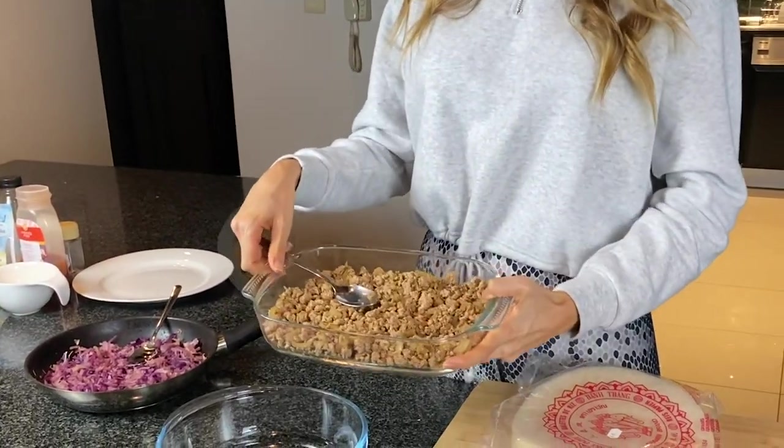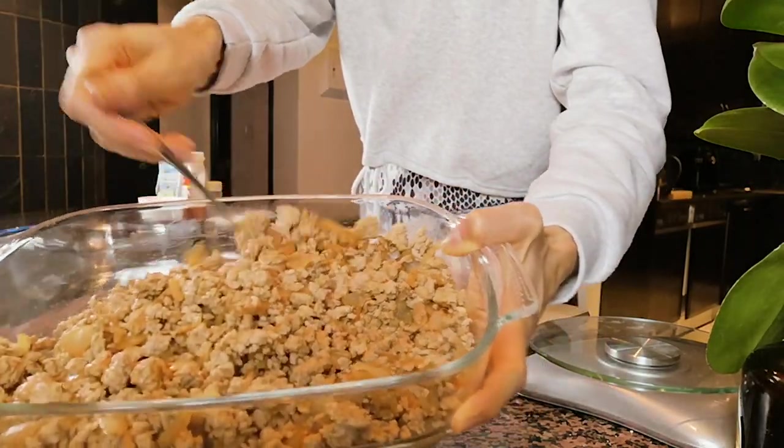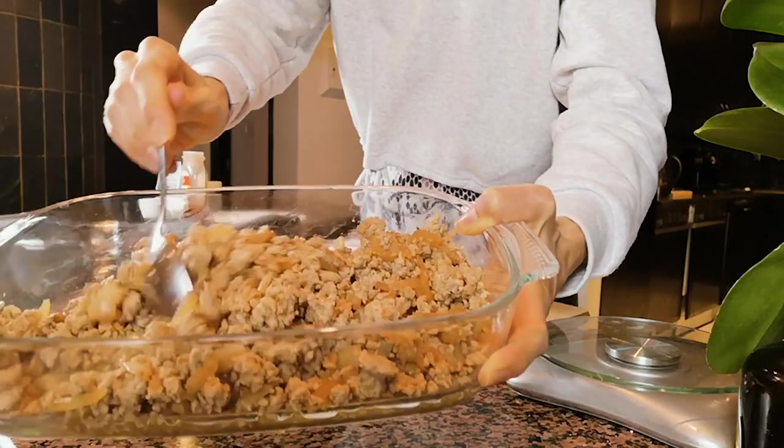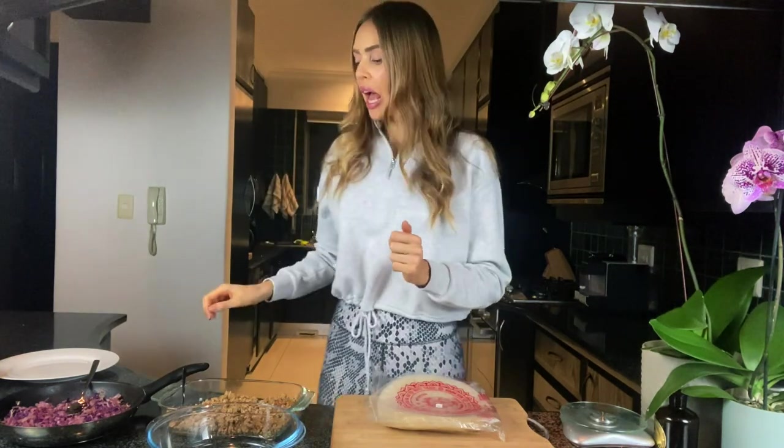First of all, what I have prepared is some turkey mince from Woolworths. It is really delicious and a great alternative to beef mince because it is a lot leaner. Woolworths is also doing chicken mince these days, which is really nice. In Asian dishes I do like to use either chicken or turkey because it's got that lighter flavor, which I think is used in a lot of Chinese dishes. But of course you can go wild — if you like beef, go ahead and use beef.